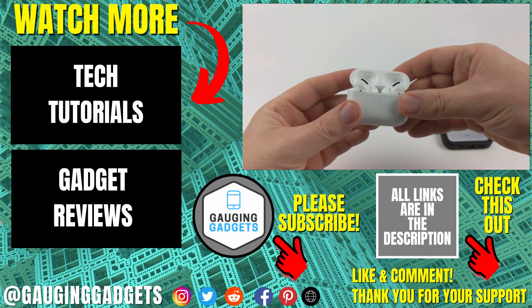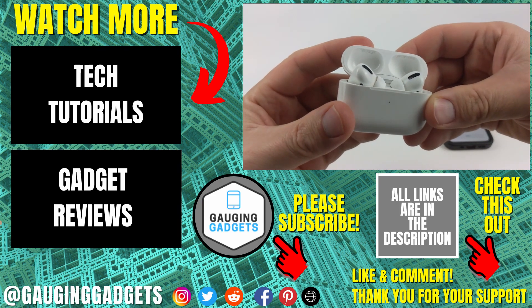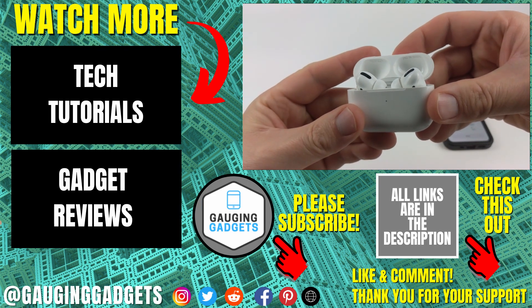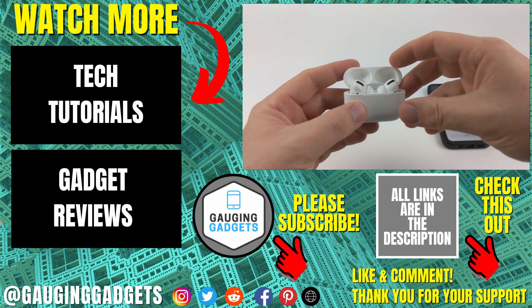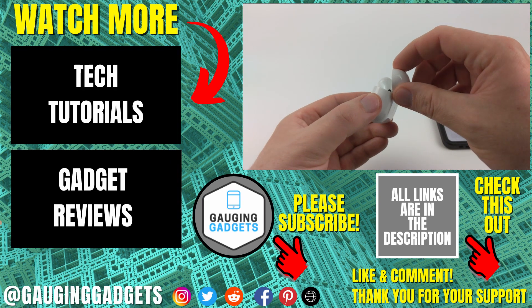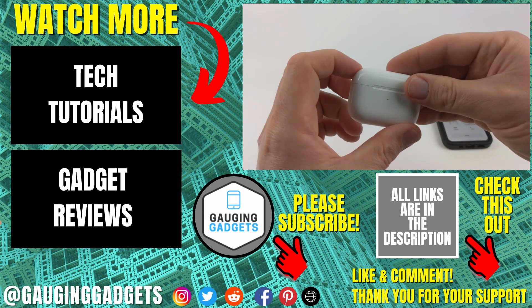So that's how you connect AirPods with your iPhone. If you have any questions about this, leave a comment below and I'll get back to you as soon as I can. If you'd like to see more AirPods tips and tutorials, check the links in the description. If this video helped you, give it a thumbs up and please consider subscribing to my channel Gauging Gadgets for more gadget reviews and tech tutorials. Thank you so much for watching.